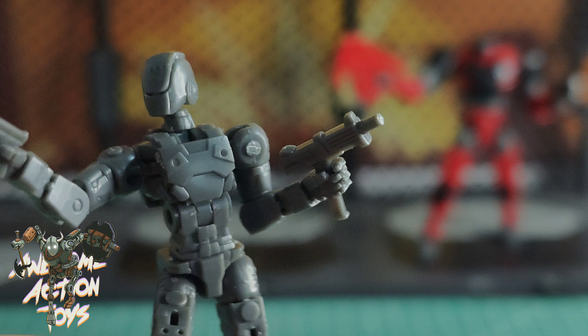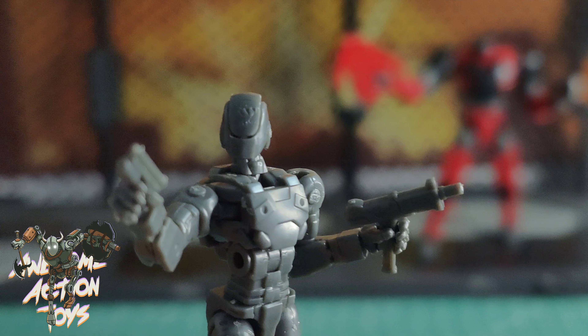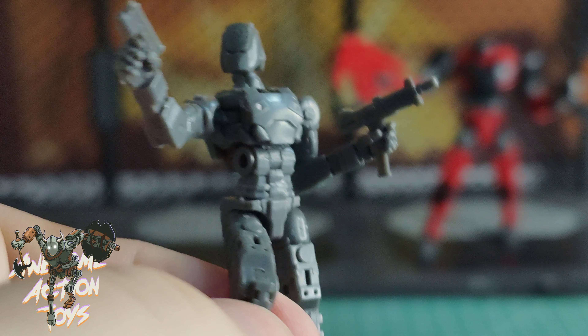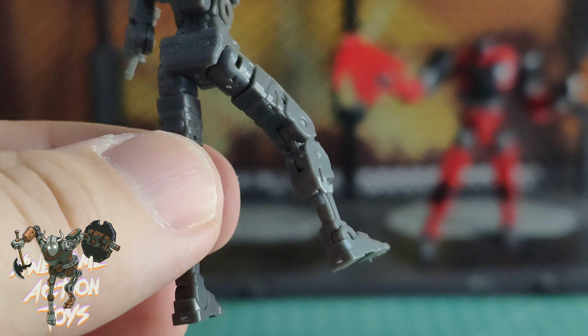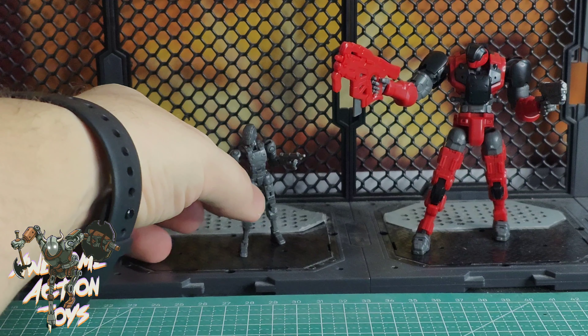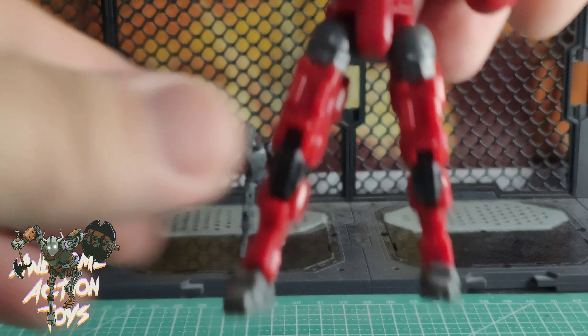Looks great. He's got like an Uzi almost — a little machine pistol and a pistol. You get two head options with him. Does look good. Very, very nice figure, has to be said. There's only one complaint I've got, and that's on the articulation: his ankles don't have a left and right, it's just up and down — a tippy toe and a dorsiflexion. And then the bigger one.